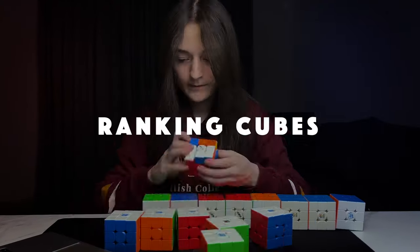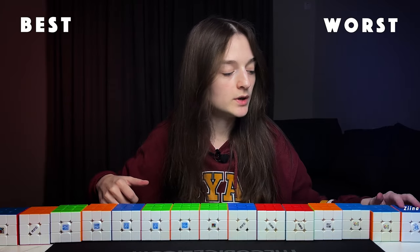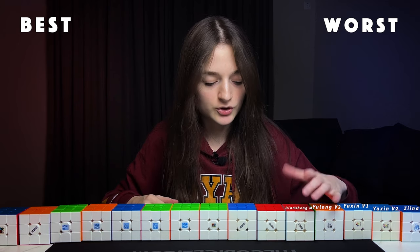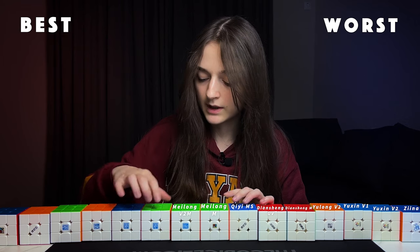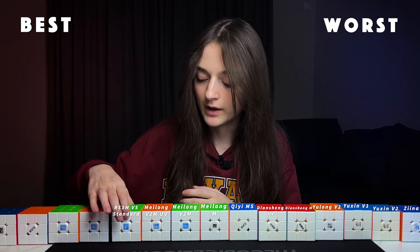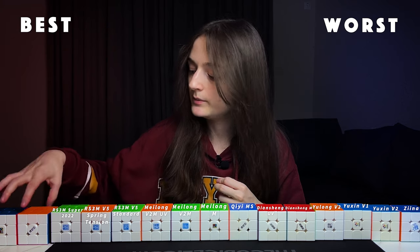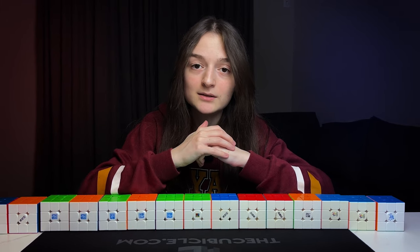Still not that great a time — 8.17. And we have to come to the conclusion. The final rankings: Xena Space Cube, Yubing Version 2, Yubing Version 1, Yulong V2, Diansheng, Diansheng UV coated, GMS, Meilong first version, Meilong second version, Meilong V2 UV coated, RS3M V5 Standard, RS3M V5 Spring Tension, RS3M Super 2022, GM Pro, and RS3M 2020. That's all for today — until next time!